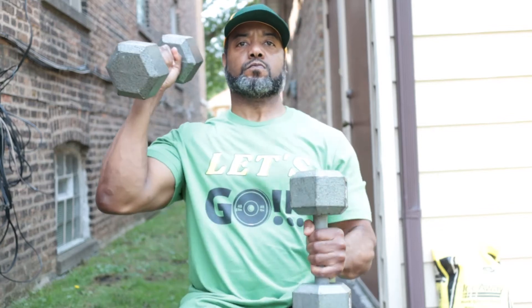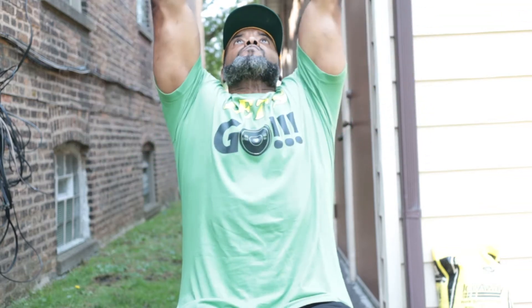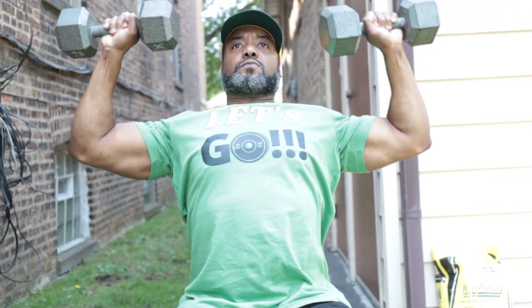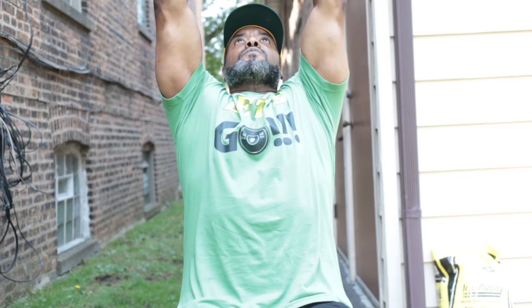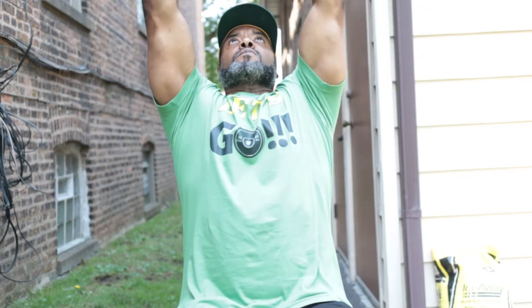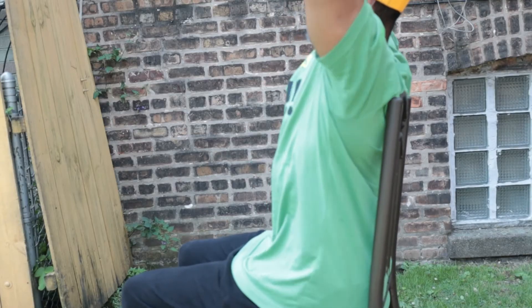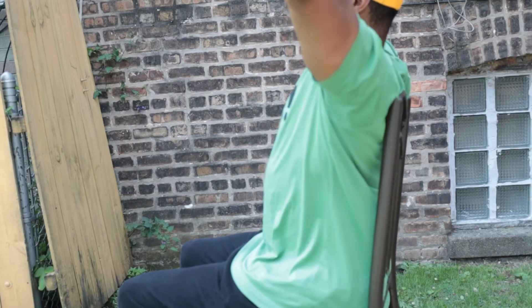First up, dumbbell overhead press. Start with the weights on your knees and kick up as so. From there you just push above your head, and as you come down, nice controlled weight, nice controlled motion, and usually just come down to a 90 degree angle.